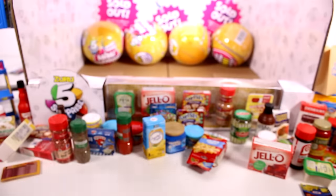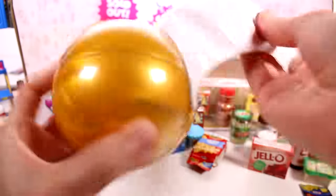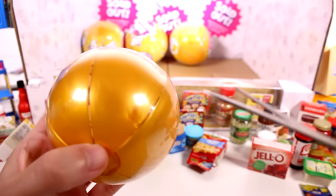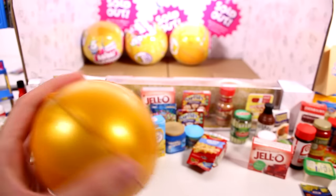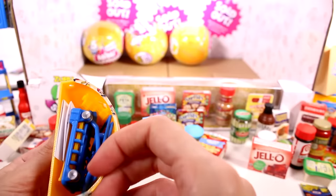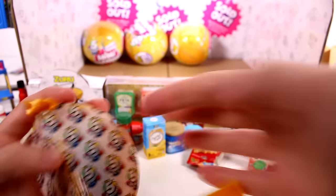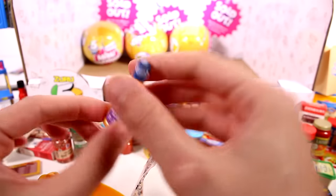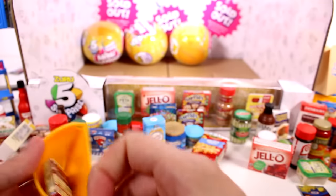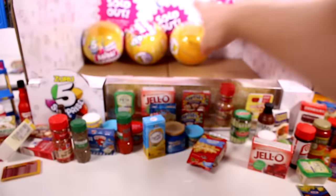Next capsule: duplicate Old Bay seasoning, more paper bags duplicate — I don't mind seeing those at all — crystal light duplicate, barbecue sauce, and McCormick crushed red pepper duplicate. Moving on to the last row with only three capsules left. We get another shopping cart duplicate, Nut Thins duplicate, ground cinnamon duplicate, and the Kraft thousand island dressing — a new one! Then a stove top stuffing mix duplicate.